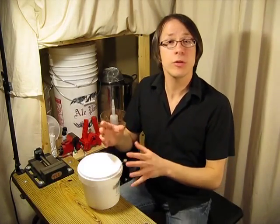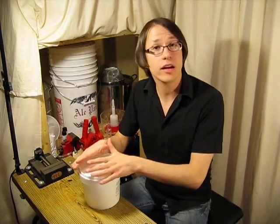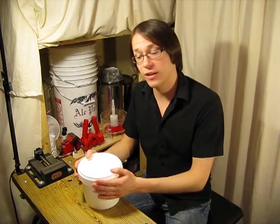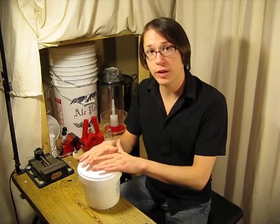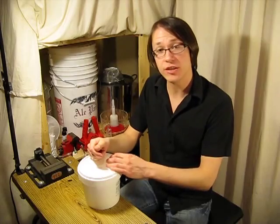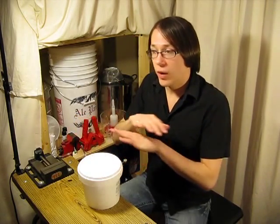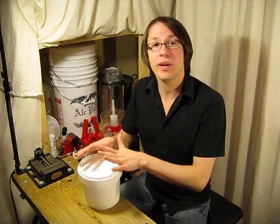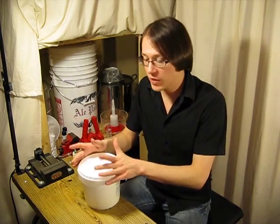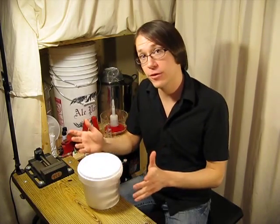What is EZClean, sodium percarbonate, and OxyClean? EZClean and OxyClean both contain the same active ingredient, sodium percarbonate. This substance, when mixed with water, becomes an oxidizing agent that produces both hydrogen peroxide and soda ash. Sodium percarbonate is one heck of a no-rinse cleanser that will pretty much break up any dirt or residue left on your brewing equipment after use.